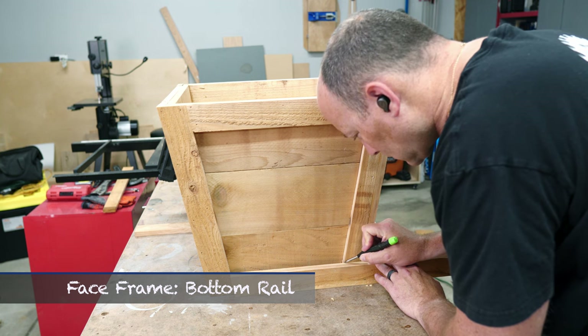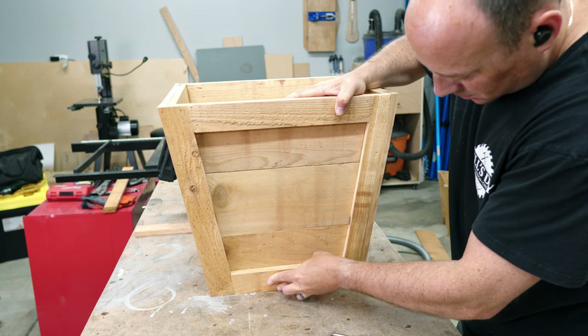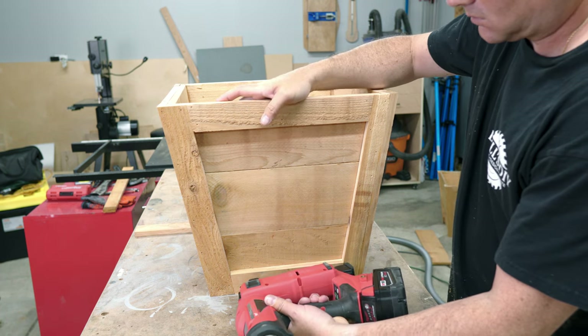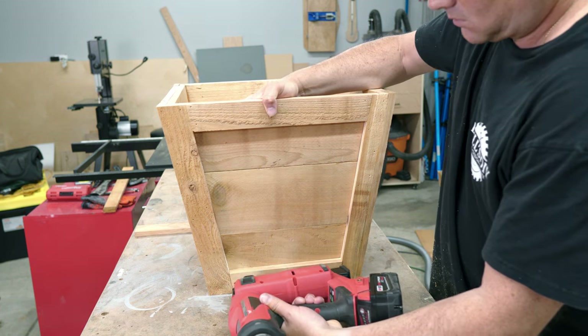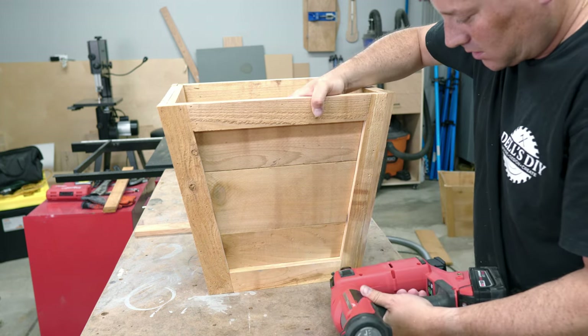The bottom rail is an identical process to the top, but the bevel is obviously down on the work surface.